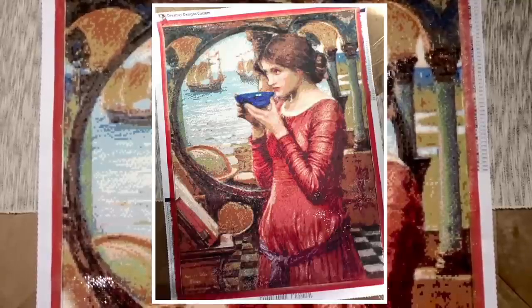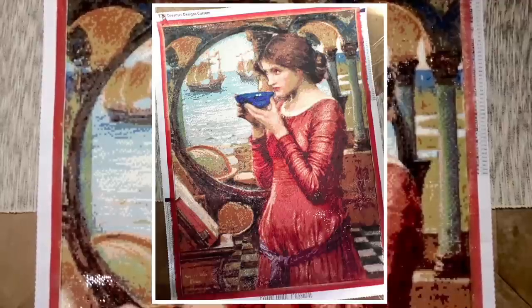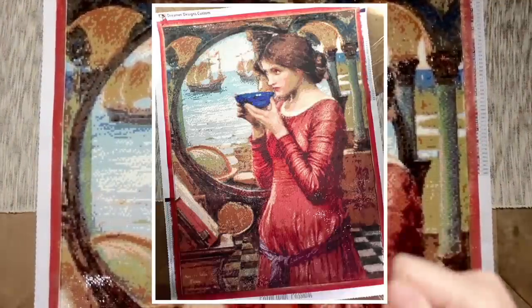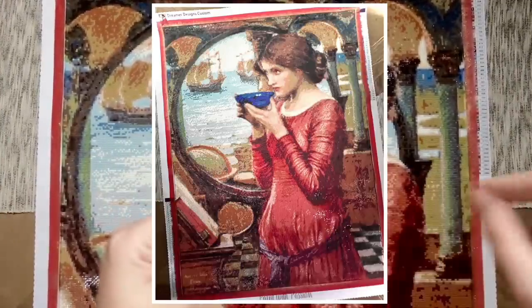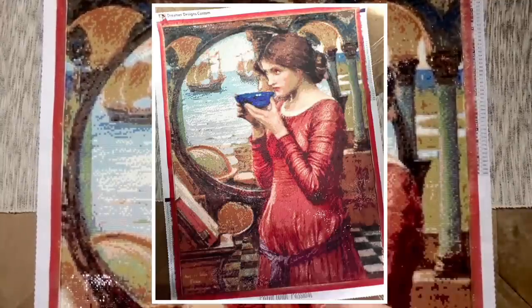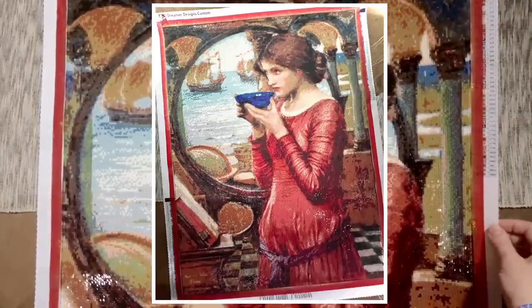I also struggled with the drill quality. Every single time I'd pour a color into my tray, there would be so many diamonds that had tabs sticking off the side or were stuck together — not just the kind you can grind apart. Every time I'd pour color and shake the tray, I'd have to spend a minute going through and picking out all the trash drills, otherwise I couldn't pick out good drills to place. This was pure confetti as well, which again is not shocking with Old Masters pieces.